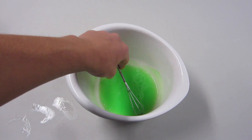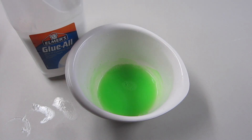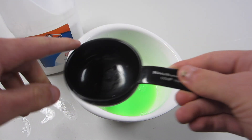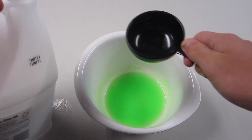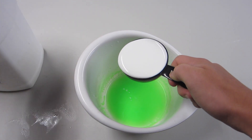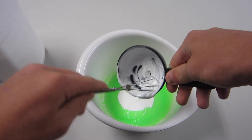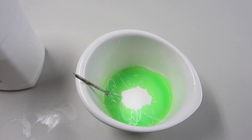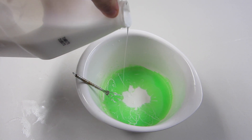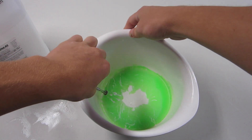Next, what we need — I'm going to put the borax mixture to the side — is our glue. So I'm going to take this half cup measuring cup and fill it all the way with the glue, and then put it in here. There's the half cup. I'm just going to add it right in, and try to get as much glue out of here as possible. Just a little bit more glue since there's some still in the measuring cup. Now we're going to mix this together.